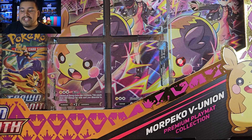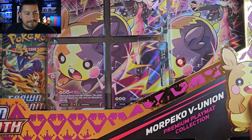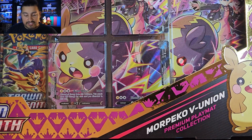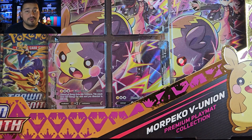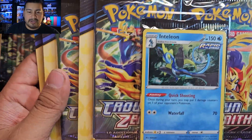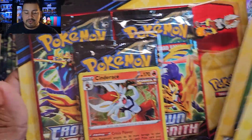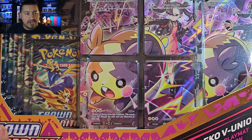Today we have some more Crown Zenith to open up — we have the Morpeko V-Union collection with the playmat. This looks similar to what they did for Celebrations with the Pikachu V-Union and the Shining Fates Marnie collection with Grimmsnarl. This time we have it for Crown Zenith with the Morpeko V-Union and playmat, which should be really cool. We still have some more Crown Zenith products coming in the near future — I think we still have the Zam-Zenta and Zacian shiny collection as well.